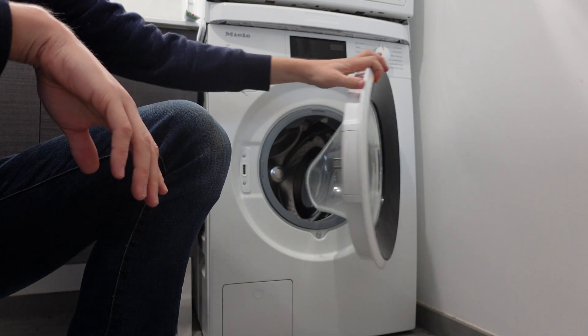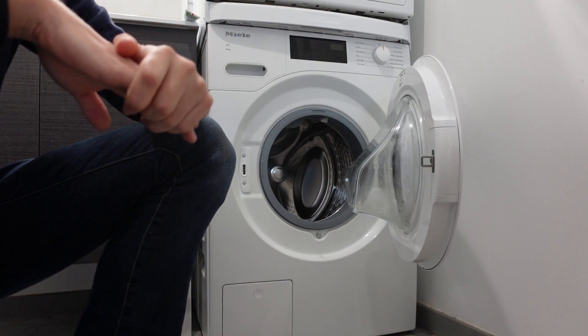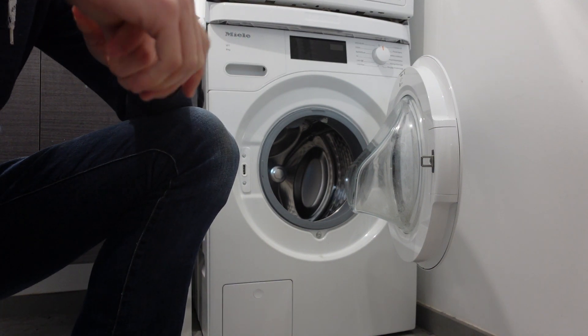The F20 error means that the water is not being heated, or it's sensing that the water is not being heated properly. I hope this helped you. Thanks a lot for watching, have a great day.